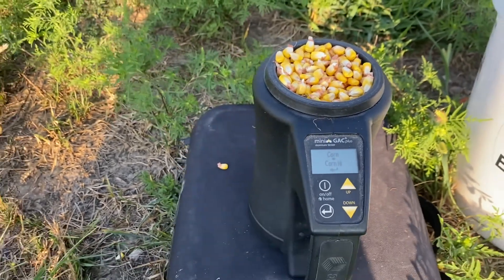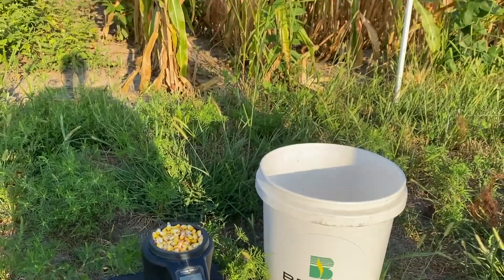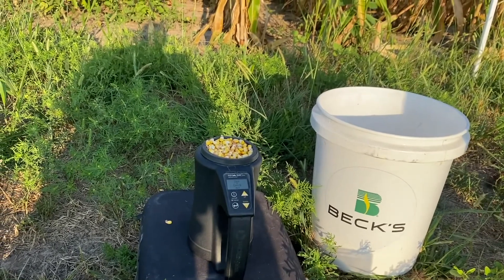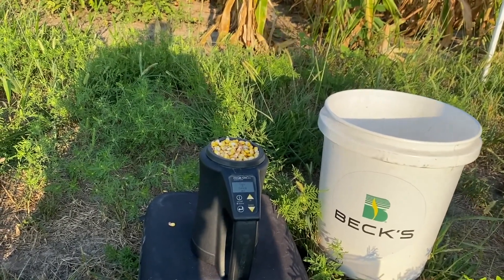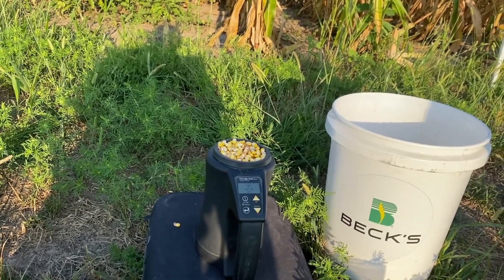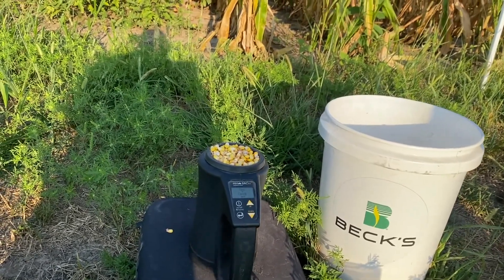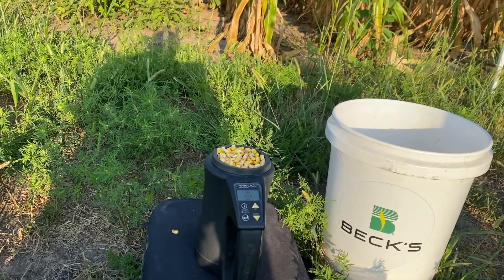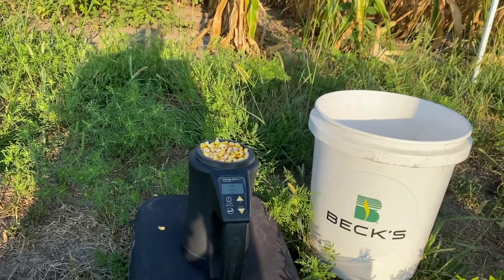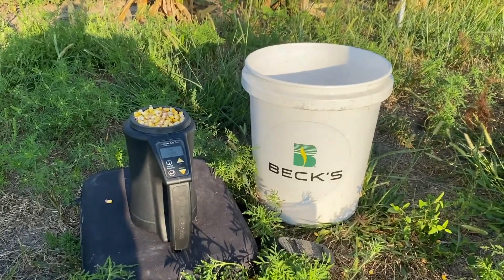All it says is 'corn high' on this particular little portable tester that we use. So folks, that's 109-day. That kind of puts us here at black layer, 30% moisture to 35% moisture — upper 20s probably still. So on a 109-day product, we're still looking at a good two weeks, if not two and a half weeks, probably before the 109-day starts to come down to where we can actually pull it.